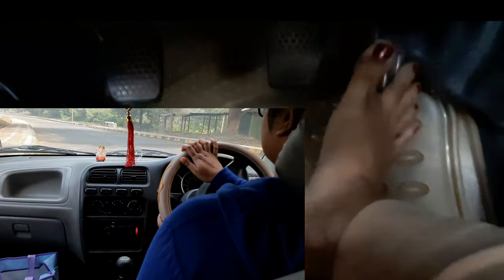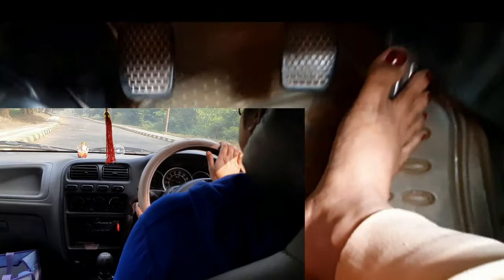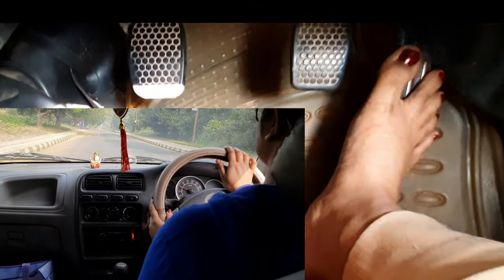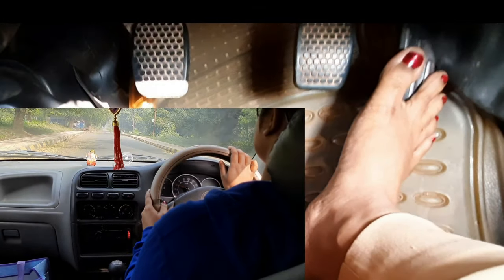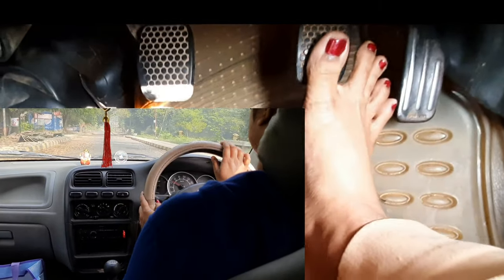The speed is building up. There is a speed breaker coming in front of the car. I will slow down the speed and brake before the speed breaker. Because the speed breaker is big, I will go down to first gear.